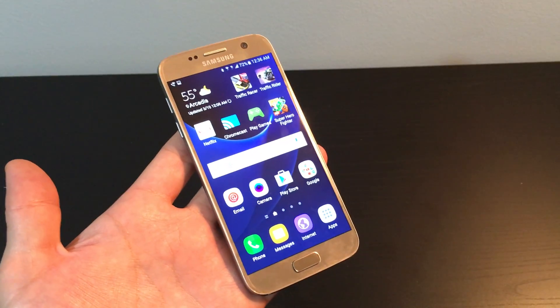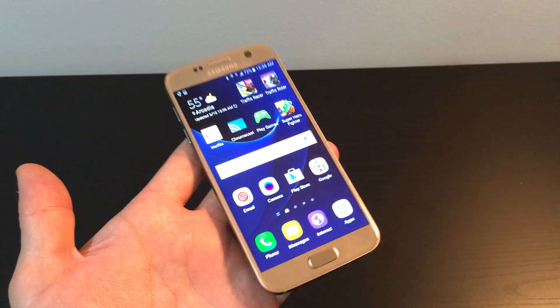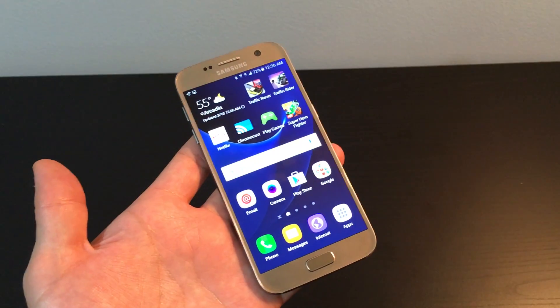I have a Samsung Galaxy S7 here and I'm going to show you how to do a screenshot. There are basically two ways you can do a screenshot.